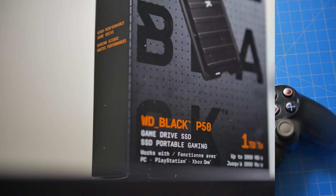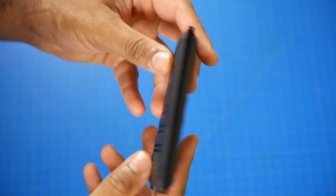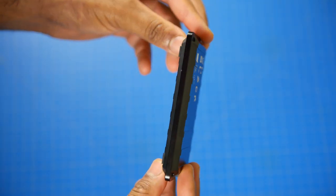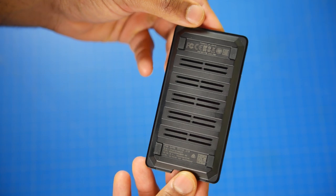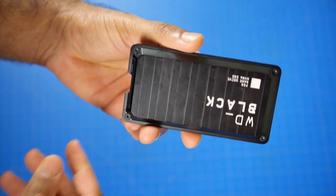It's the WD Black P50 game drive and as you can see from the rugged military-esque aluminum forge casing of the drive, it's either designed for serious gamers or really anybody that wants to get the most performance out of their portable SSD drive.